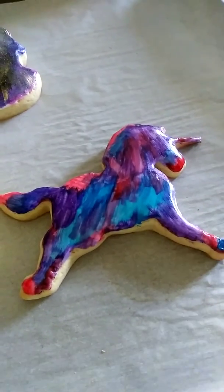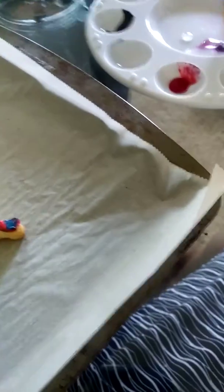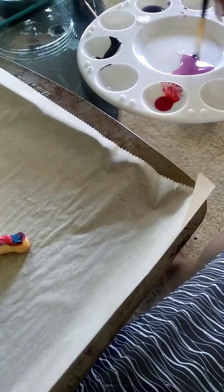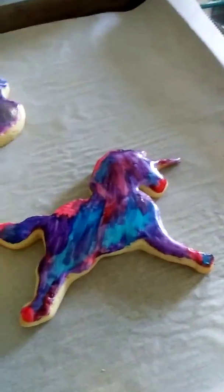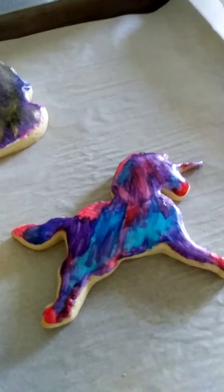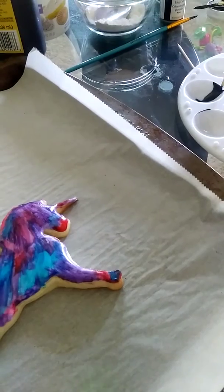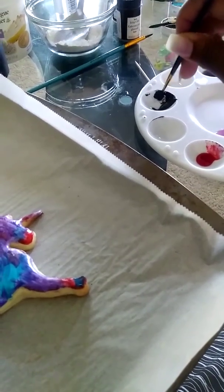All right y'all, so we're done painting our unicorn and now we're going to go in with black. We're going to get our paintbrush clean again. Excuse me y'all, I'm out of breath because I just went and moved Kenya around and put her over here next to me — she wasn't having it over there by the TV. Get it in a little bit, dip it in that black.